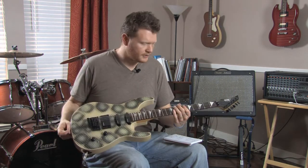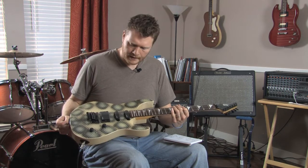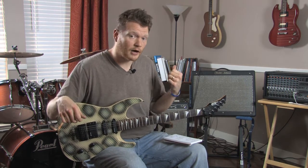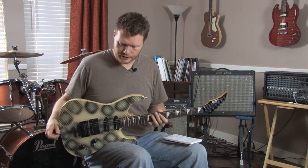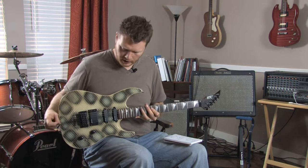Let me play some of the tones you can get out of this to give you an idea of what it sounds like. I'm playing through a Fender Hot Rod Deluxe. All the tone knobs are set at 12 o'clock and there's no reverb, so you'll hear just the guitar as best as I can produce it.